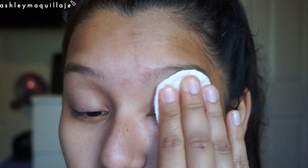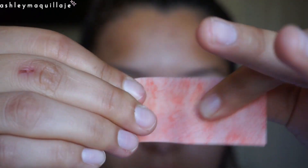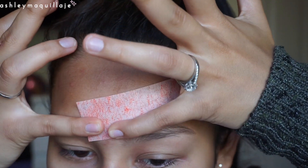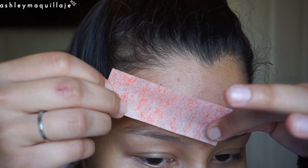Here I'm just taking a makeup remover wipe and taking off any of the extra wax that didn't come off with the paper. Then I take another strip — I don't cut it rounded, I just leave it straight — and I use this to clean up the top of my eyebrow to get all the little hairs that are growing up there.